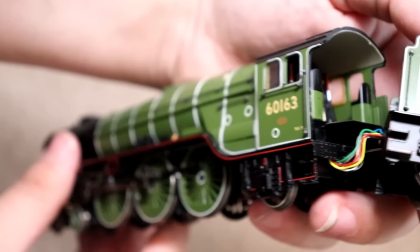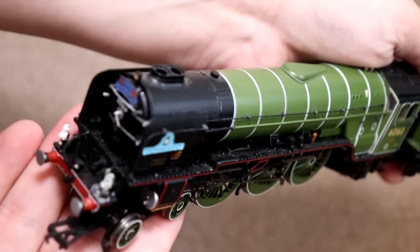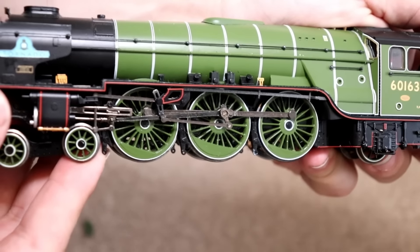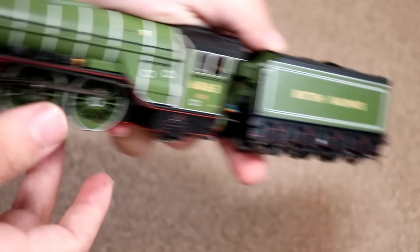I'm sorry if it keeps going out of focus — this lens is just not behaving today. I think it's something to do with the lighting as well. That is Tornado in its standard condition. It does need a bit of a clean up, so we'll move that to one side.